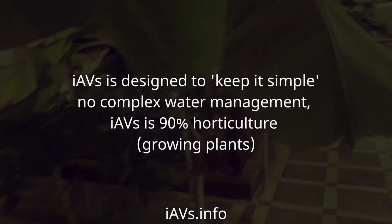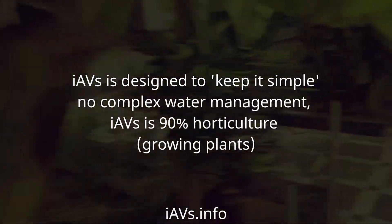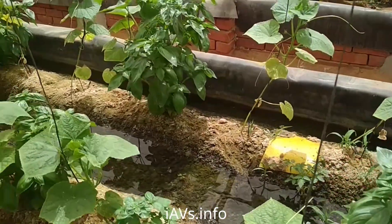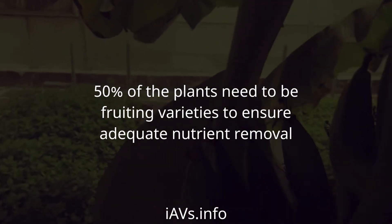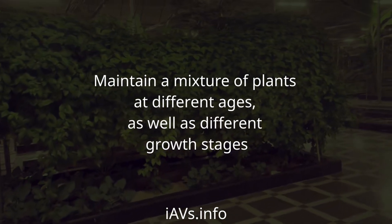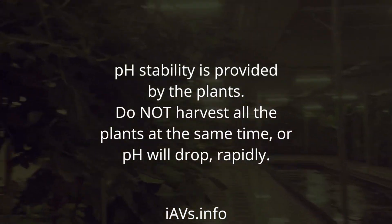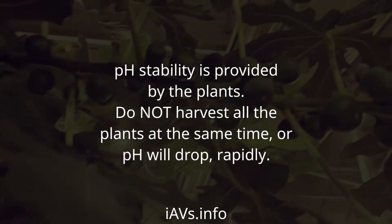IAVS is designed to keep it simple — no complex water management. IAVS is 90% horticulture, or growing plants. 50% of the plants need to be fruiting varieties to ensure adequate nutrient removal. Maintain a mixture of plants at different ages as well as different growth stages. pH stability is provided by the plants — do not harvest all the plants at the same time or pH will drop rapidly.